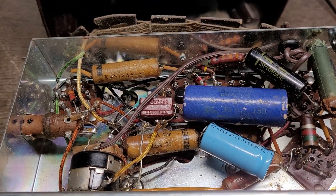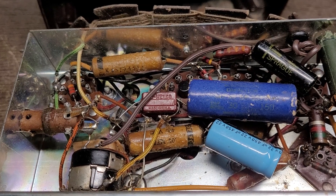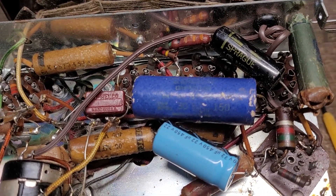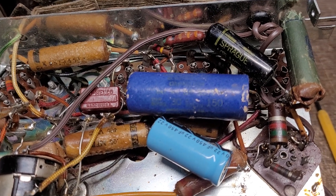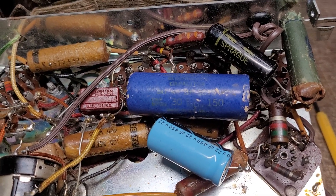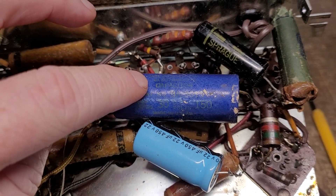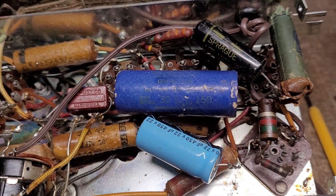I've got the chassis out on the workbench and it's had some repairs — a couple of filter capacitor replacements, one at 450 volts. I don't know why that was necessary, but I'm really surprised that this 1940s-era electrolytic filter capacitor is still holding up just fine.